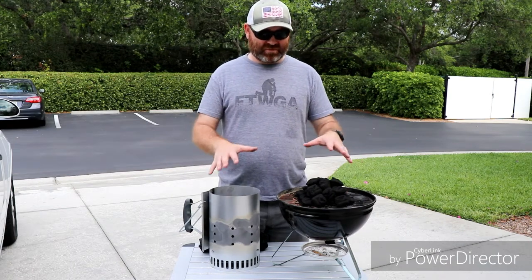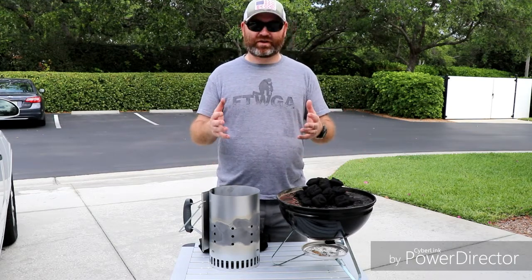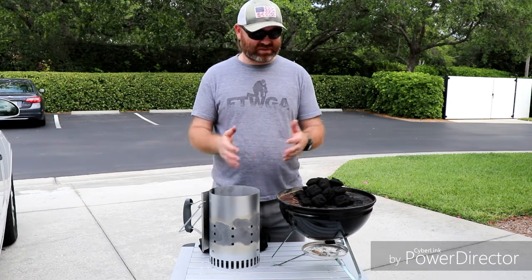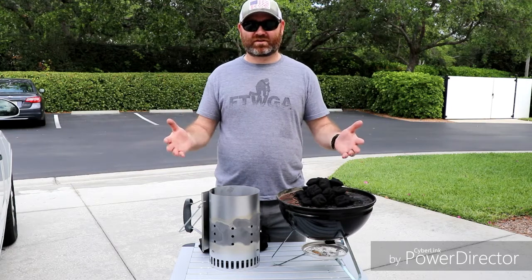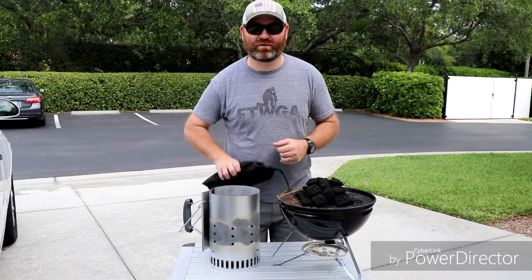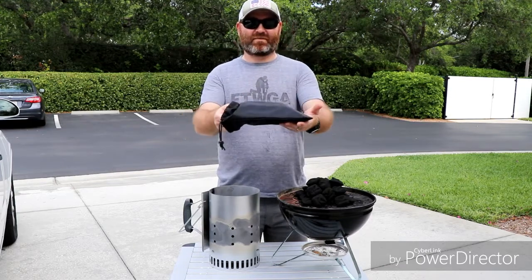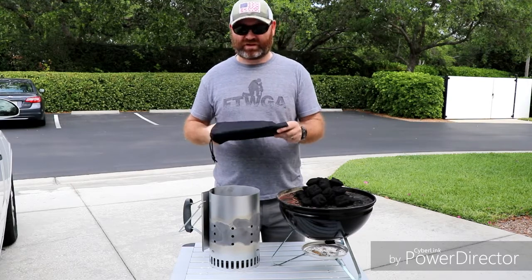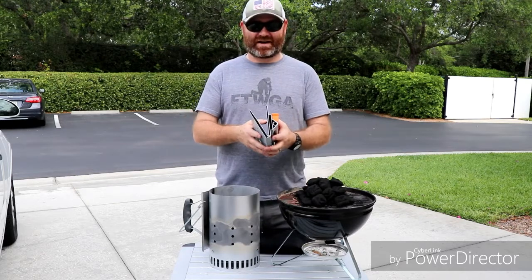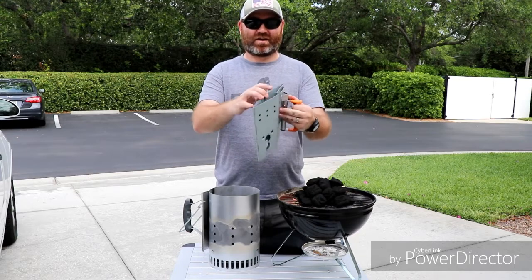But these things are big. To get a really good consistent burn you want to use a chimney. This Weber chimney starter has worked really well for me, it's a great product, it's just really big. So I was really excited when I saw that Campmade made a folding portable charcoal chimney starter — it folds up flat. The handle locks into place and it opens up.